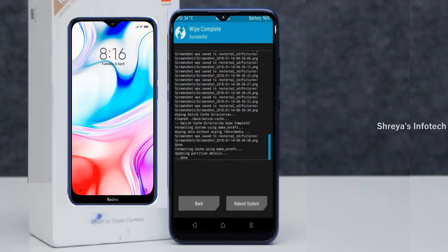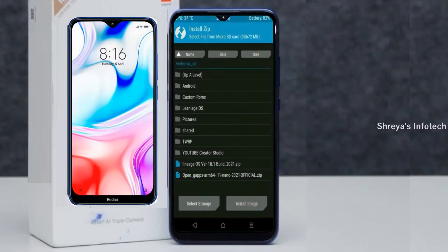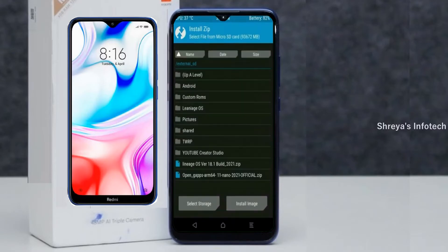We need to go here to install the ROM. Press back — here you may find Install. Select Android 11. Friends, here I have provided the latest version of the custom ROM and GApps which are suitable for your device. Please find the download links in the description below. After selecting the Android 11 ROM, swipe right to install.